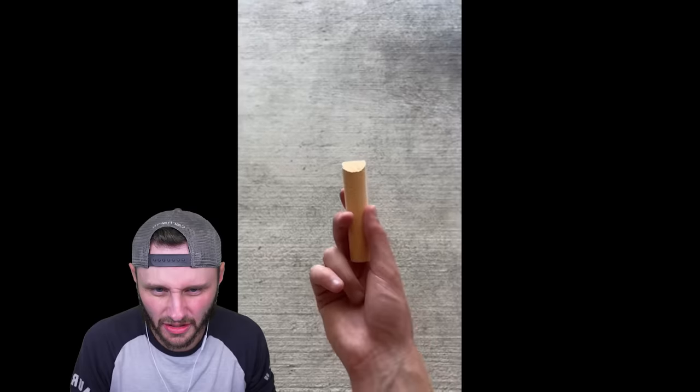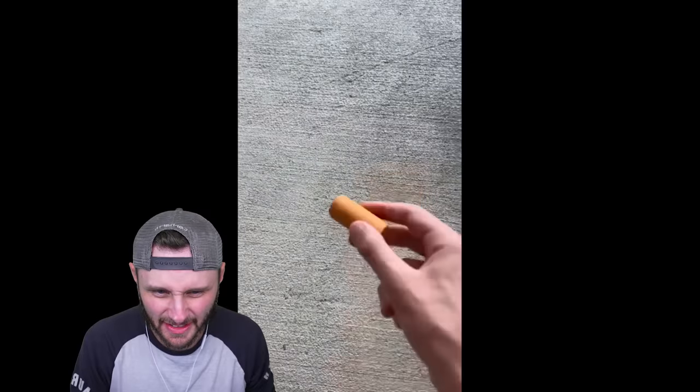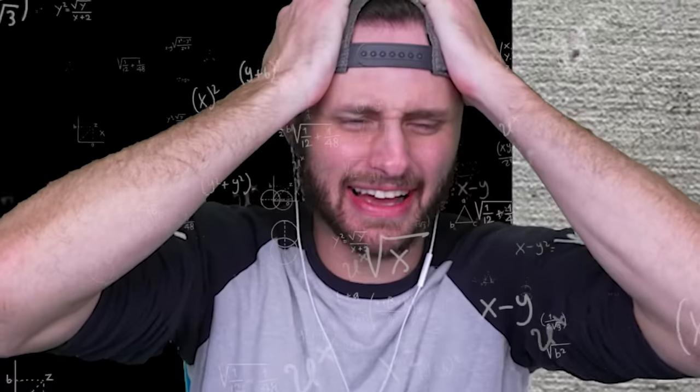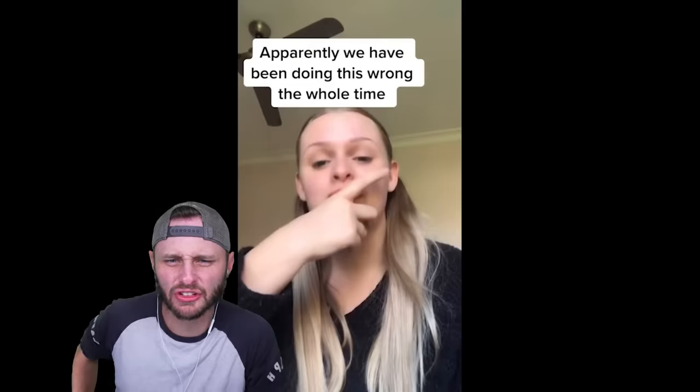Let's try it out. Here's the normal chalk. Oh wait, I knew this. I did not know this. What — but wouldn't that waste the chalk faster though? Yeah, you put more of it down but it draws better apparently. We have been doing this wrong the whole time.